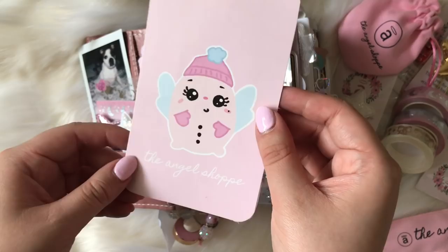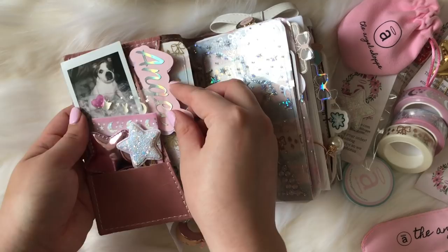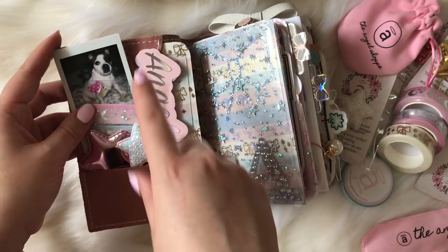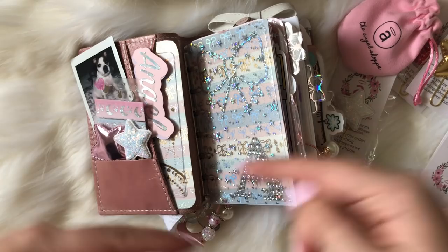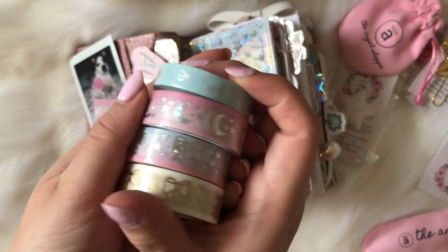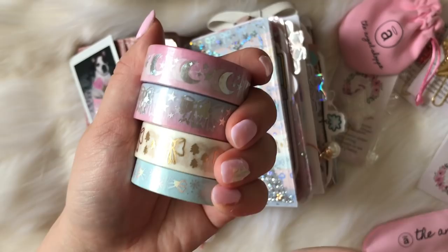This little angel clip is from my shop — I can do any custom name you'd like. This washi tape is from my shop and it came in the winter box. I do have a whole detailed video on the winter box, so I'll leave that link down below. That's also on my channel. I'm absolutely obsessed with these — they're so pretty. You can watch all the details on this washi tape in that video.